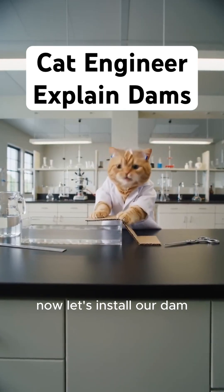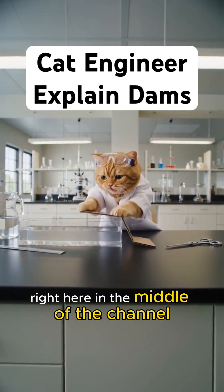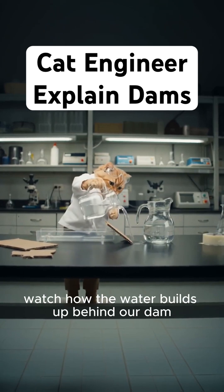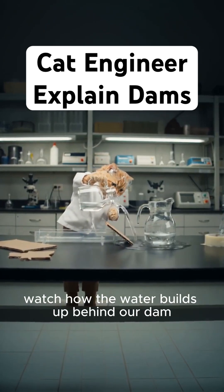Now let's install our dam right here in the middle of the channel. Here comes the big test. Watch how the water builds up behind our dam.